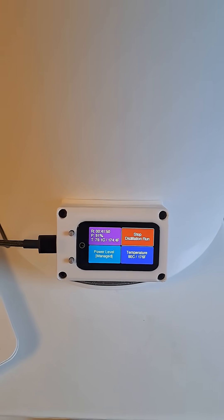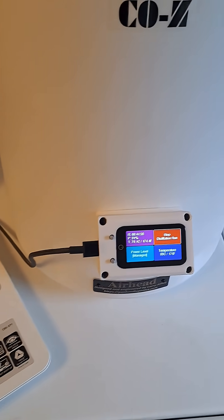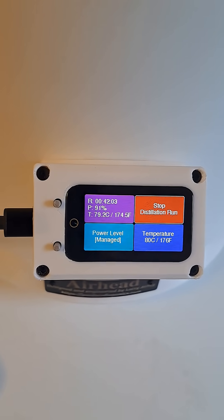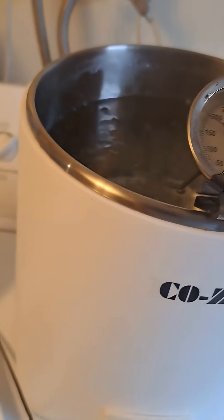I'll show you how I calibrate these things. This one has to be done at the code level because repositioning the temperature sensor isn't an option. As you can see down here, my target temperature is ADC 176 Fahrenheit, and we're already almost 180, 190 in between there.